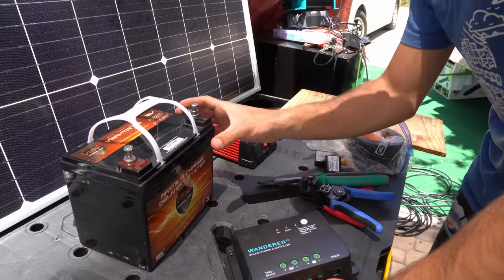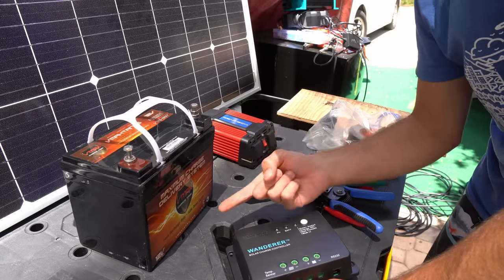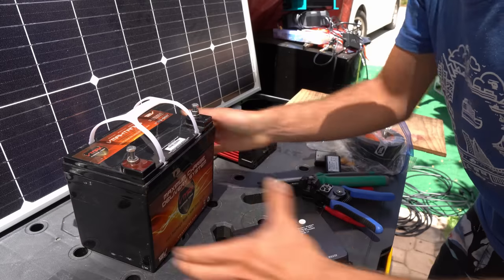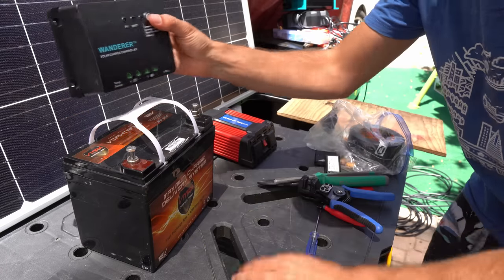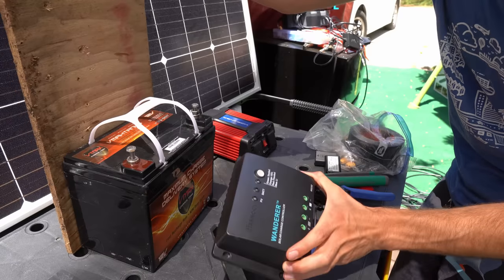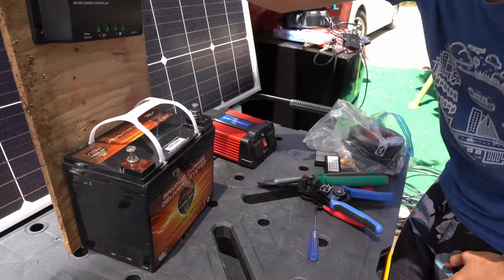The first part of this system is mounting the battery in a safe place. You want to have it so it's not too hot, not too cold, and secured in your vehicle so it will not tip over. Next to the battery we want to mount the PWM controller. For demonstration purposes I'm going to use a piece of wood right here and mount the controller on it.